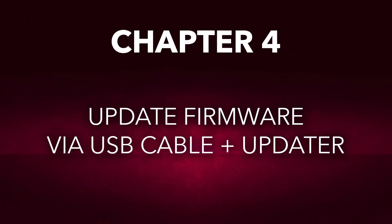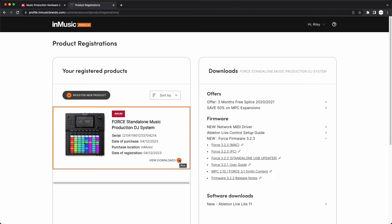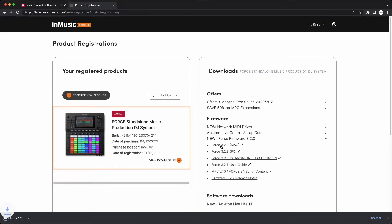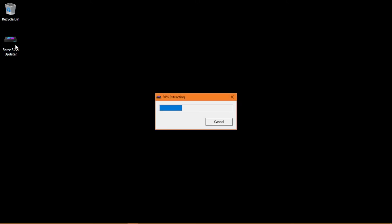You can also update the Force firmware by downloading and running the Force Firmware Updater with your Force connected to your computer. In your InMusic profile, on the Product Registrations page, click the plus next to your Force, and under the Firmware section, you'll see two links labeled Force followed by the most recent firmware version and the operating system for each updater. I'm using macOS, so I'll click the link for the macOS updater. If you're using Windows, click the link for the PC updater. Once the download finishes, on macOS, double-click the downloaded zip file to extract the firmware updater, then double-click it to begin running it. On Windows, the firmware updater will download as an .exe file, so all you have to do is double-click it to begin running it.